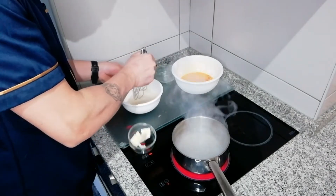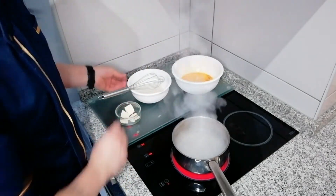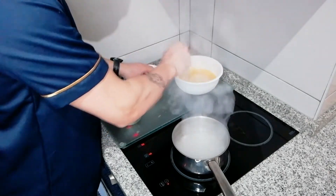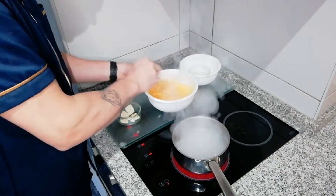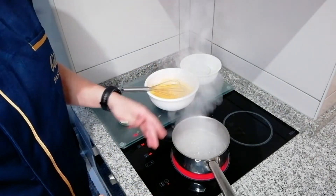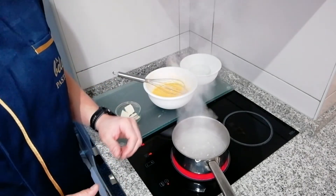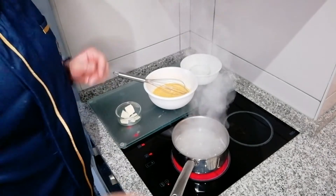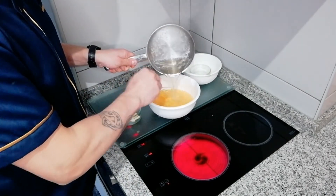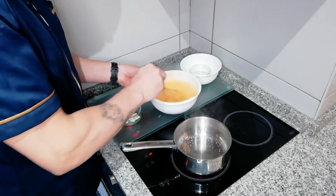Só misturar. Após a nossa calda de açúcar começar a ferver, deixámos fervê-la mais ou menos cerca de um a dois minutos. Depois levamos para o tacho e mais um bocado ao lume para acabar de cozer. Está a engrossar. Vamos levar novamente ao lume.